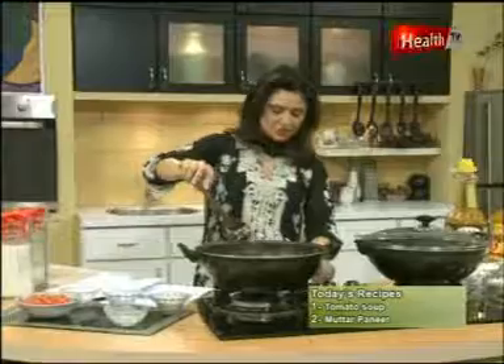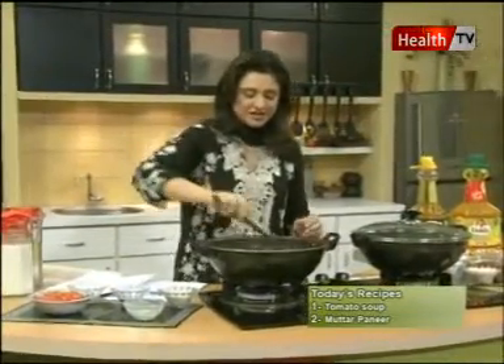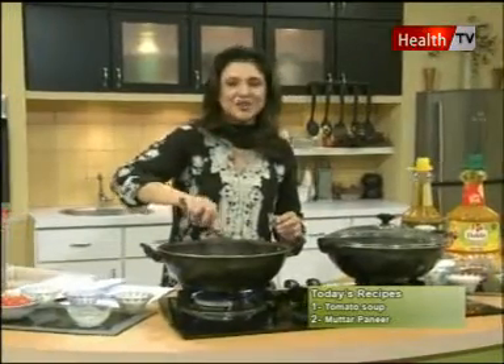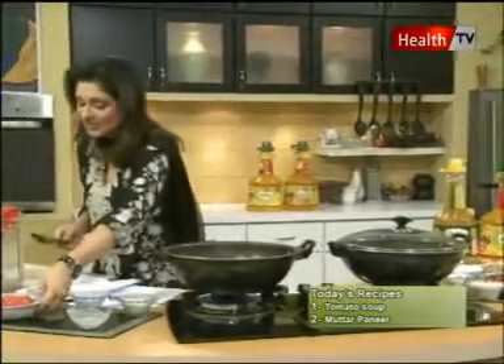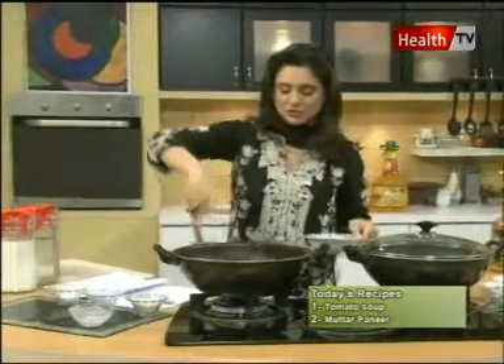1 teaspoon of corn flour and 1.5 tablespoon of water — we have to mix it up so that the corn flour will not burn. We then mix it up with 1.5 kg of tomato, finely chopped.